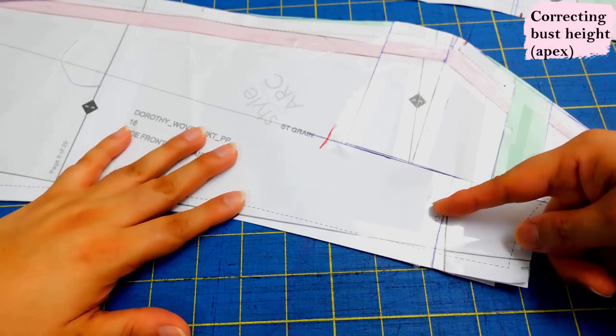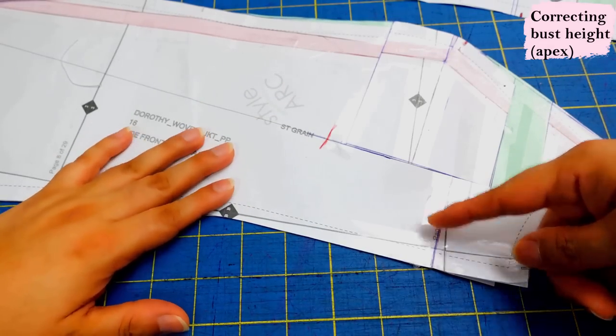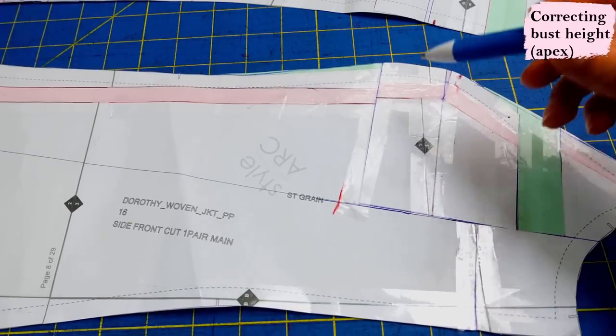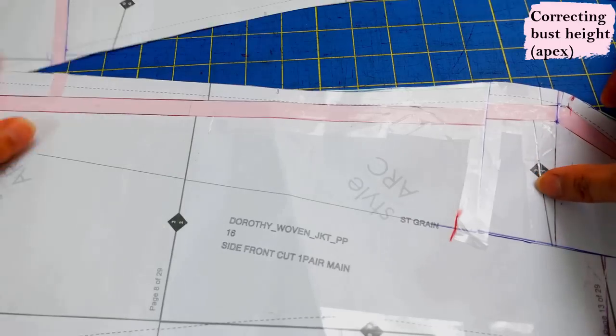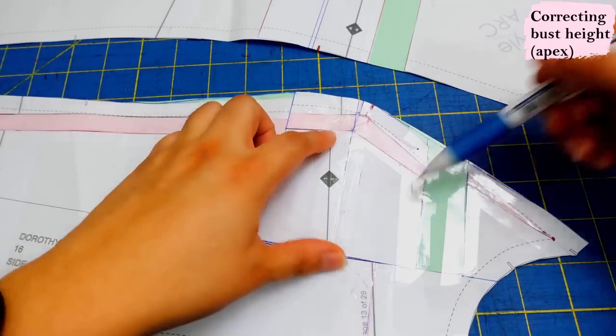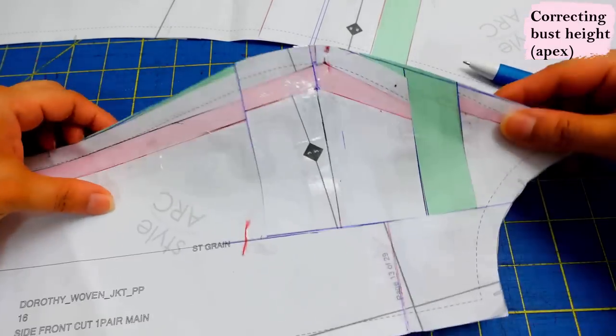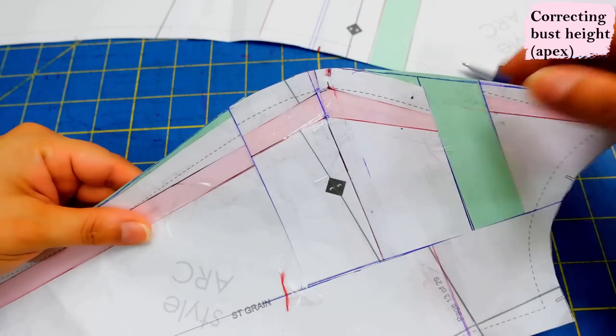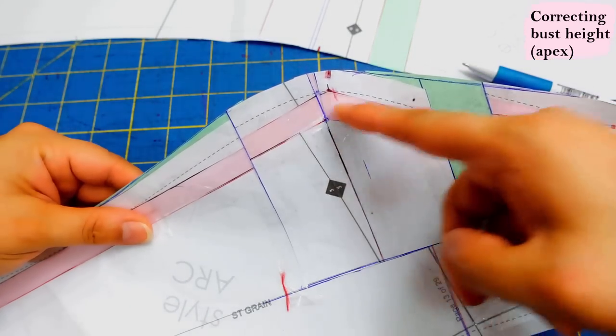Remember we closed up that dart, so you don't need to worry about changing the back pieces at all. I think it's easiest to do the full bust adjustment first, get that done, fix the center front, add the length you need, and then cut your rectangle and move it all down. You're left with a big mess on the pattern but it's easy to read — the green paper relates to lowering the apex, and the pink paper to the full bust adjustment.